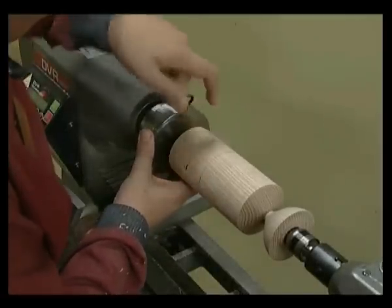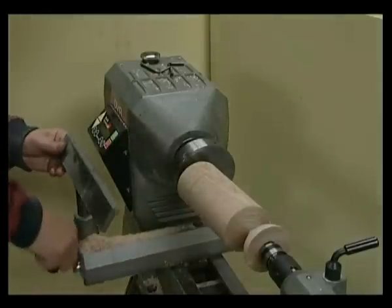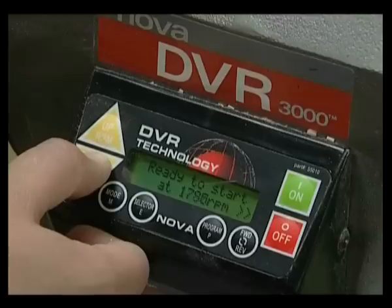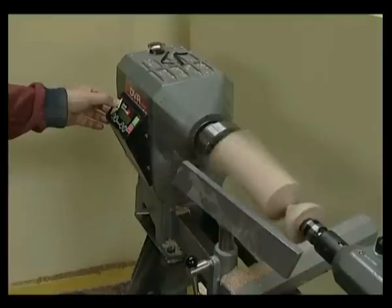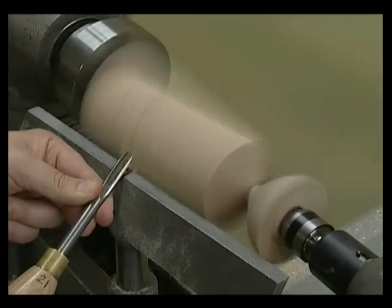Undo the boss screws and rotate so that 25 is visible in the sight window. Re-tighten the boss screws. Place the tool rest in the safe tool rest position. Slow the lathe down to the slower speed before starting the lathe. Switch on the lathe and slowly increase to a safe speed. Extra care has to be taken as we are now turning off centre. Using the spindle gouge, turn the elongated egg shape between the neck of the cup and the second mark.